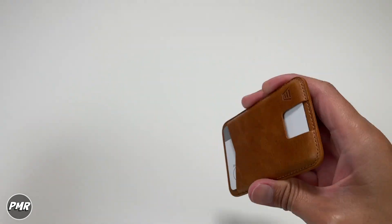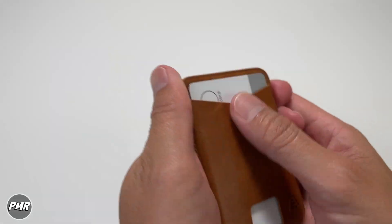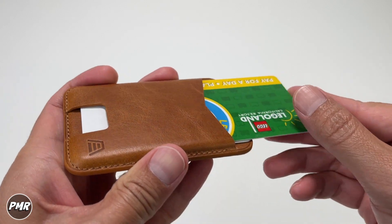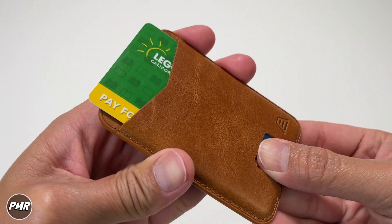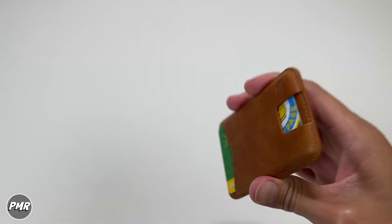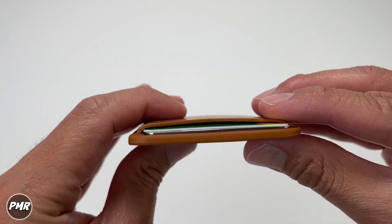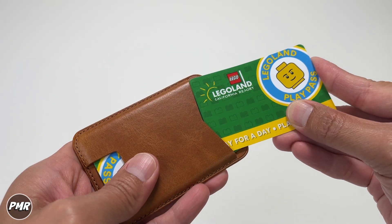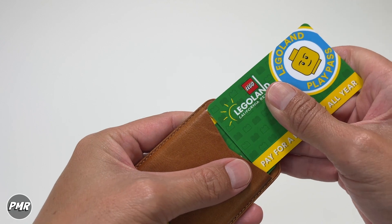It's not coming off. You do have that opening here so you can easily take the card out. Here's the second card — it is getting snug. Two cards would be good; you can still push it out but it is snug. At least you don't have to worry about it falling out. This is with two cards — a very thick credit card and a regular size credit card.